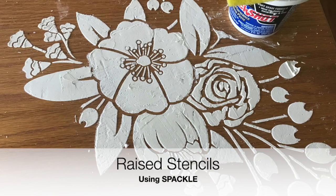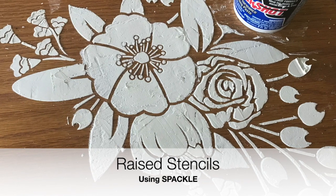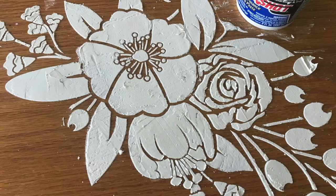Stencils using spackle. I start out with a small project to show you how to practice — stay with me till the end when I show you the finished product. Enjoy!